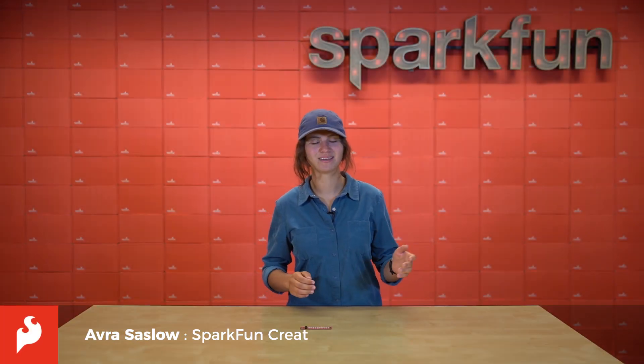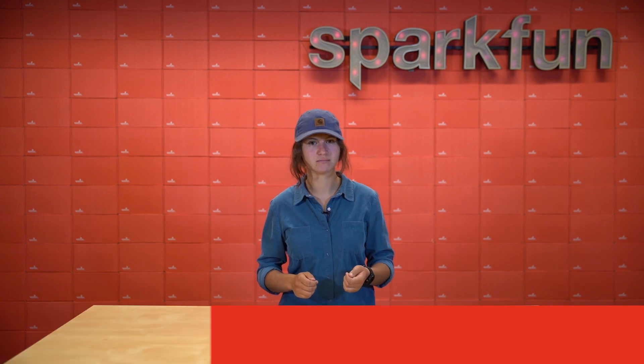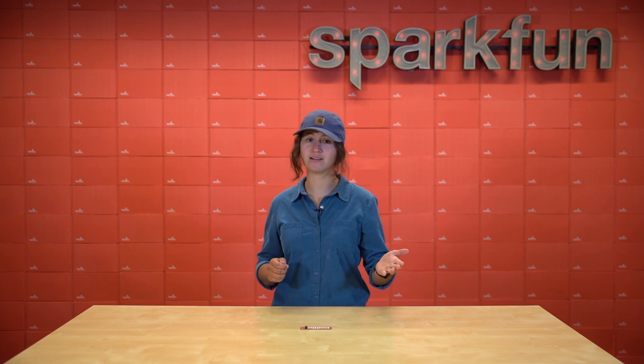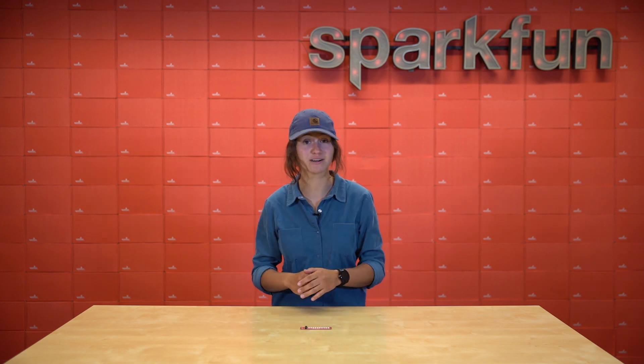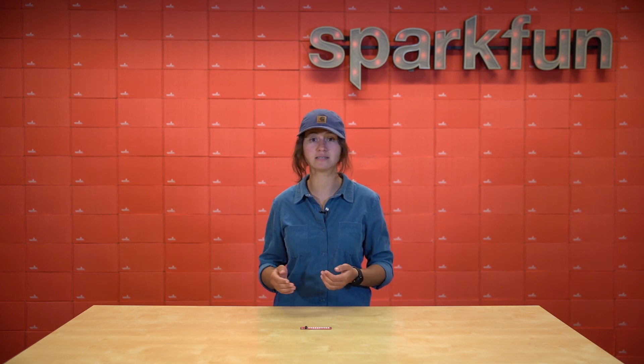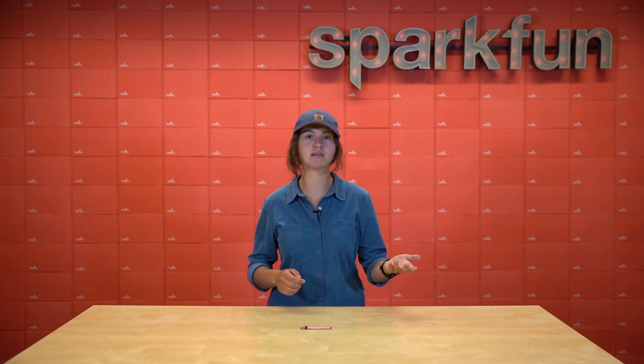Hey there everybody, it's Aubrey here. There are a few things in the maker world that we all know to be constants. We know that the speed of light is 299,792,458 meters per second. We know that the SparkFun Quick ecosystem makes everything faster and easier. And we know that blinky LEDs make everything better.